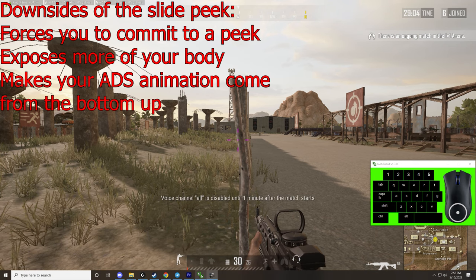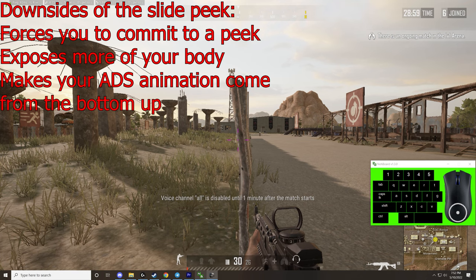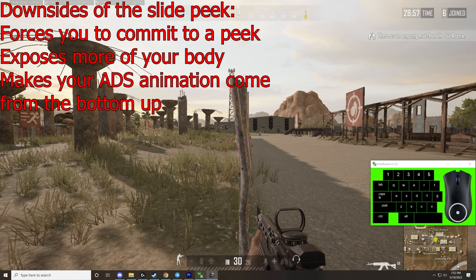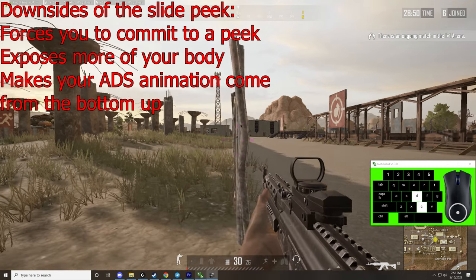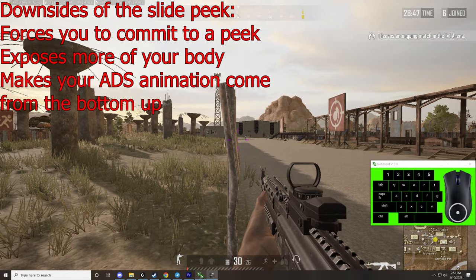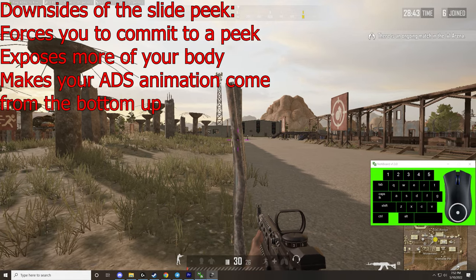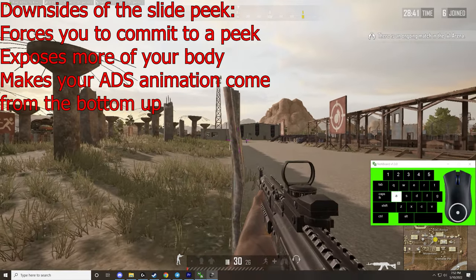So what are the downsides of the slide peek? The slide peek forces you to fully commit to an angle, which means that you're more exposed than if you did just a regular leaning peek. The other large downside is that your ADS comes from the ground up, which can throw your aim off slightly, as opposed to peaking regularly.